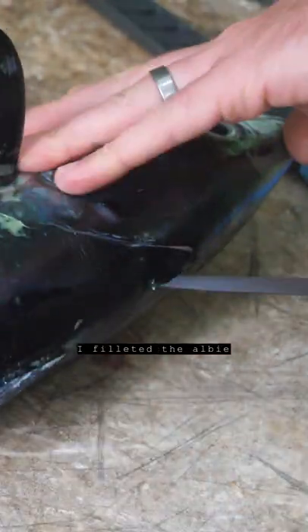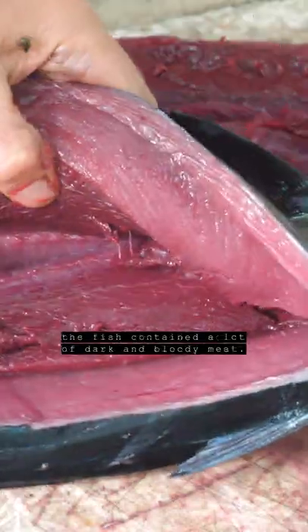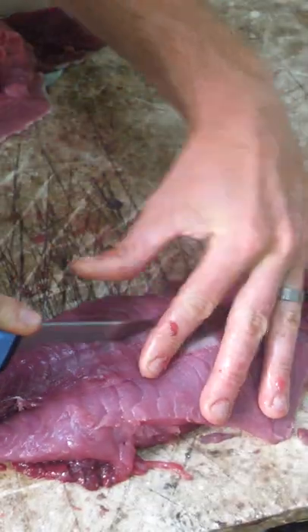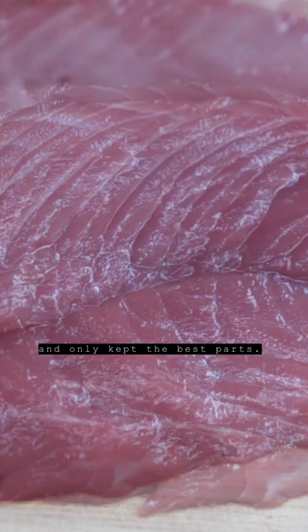Once I got home I filleted the Albi, and as expected the fish contained a lot of dark and bloody meat. I decided to remove the bloodiest pieces and only kept the best parts.